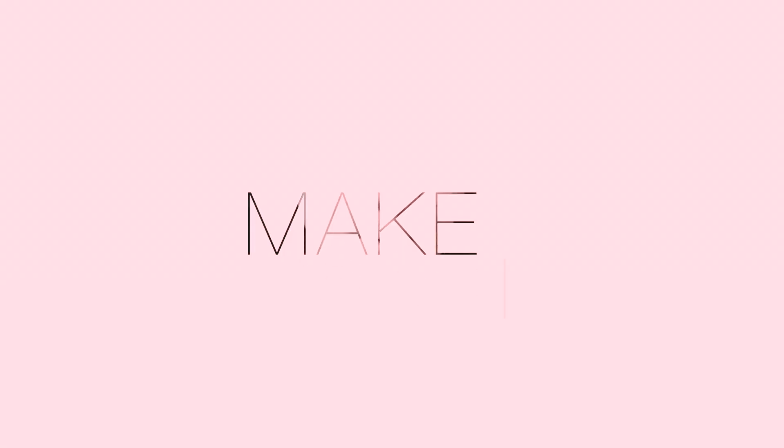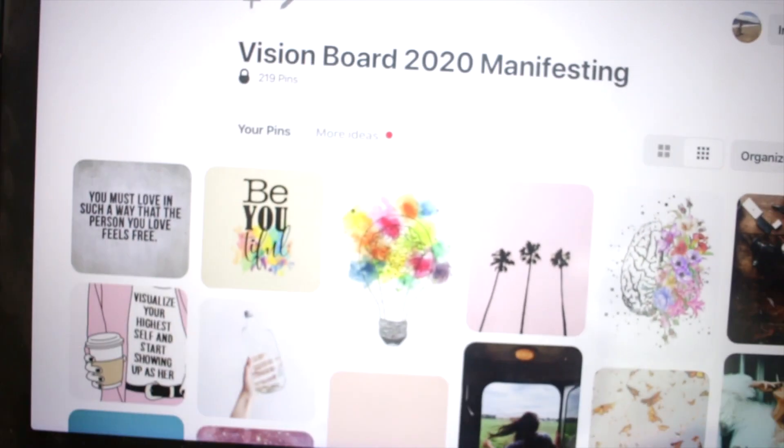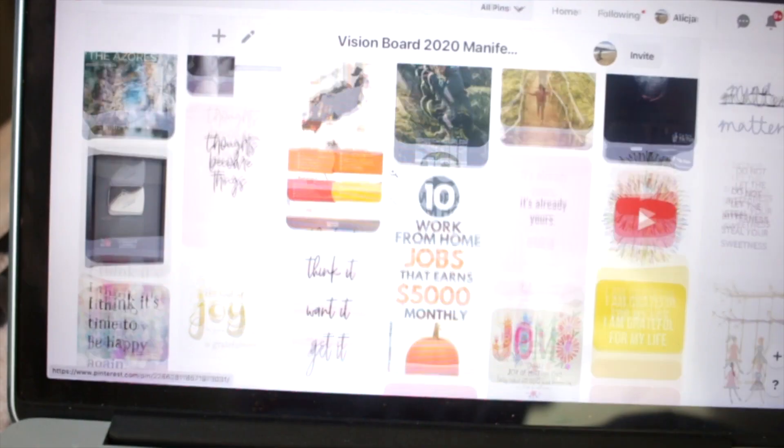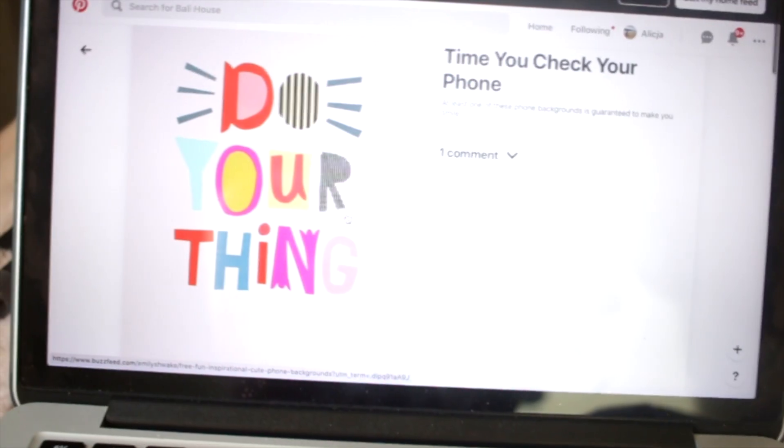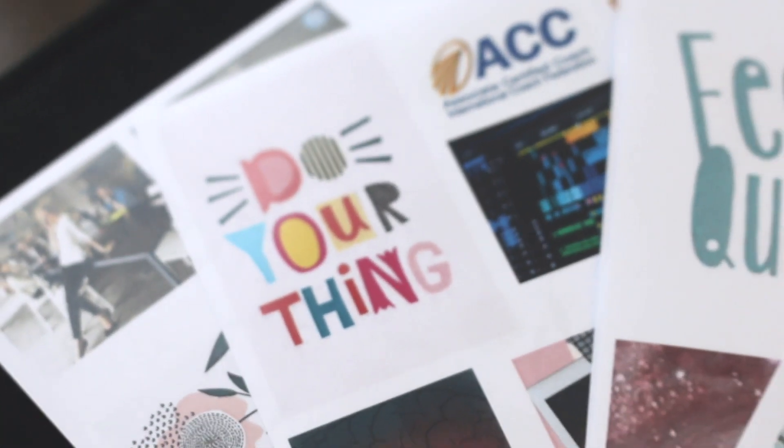I'm so excited for this vision board. I wanted to make it really easy, minimalistic, and reasonable, just so it's not too much of a hassle. I used Pinterest to pick my pictures for the visions that I had for my life and I put them into six categories.